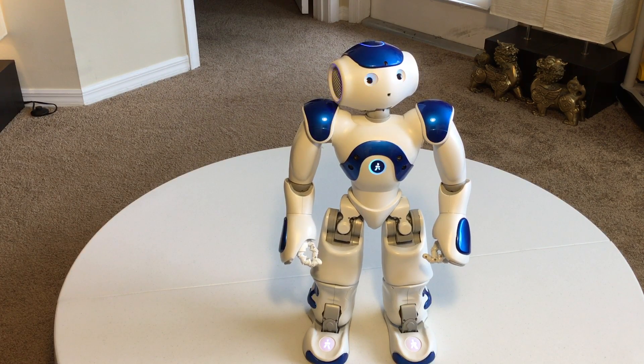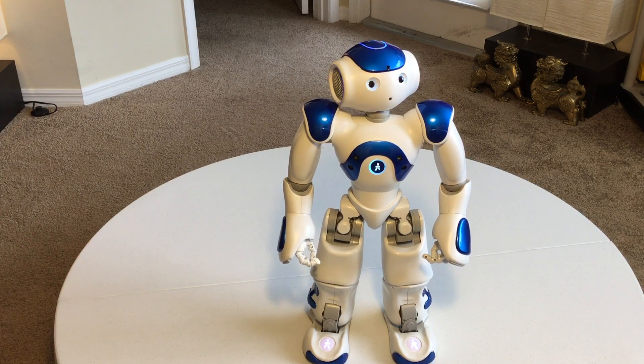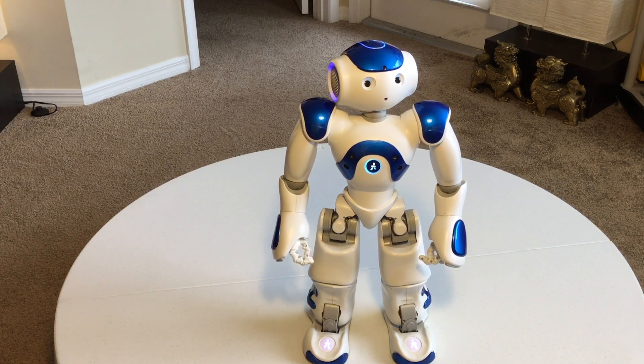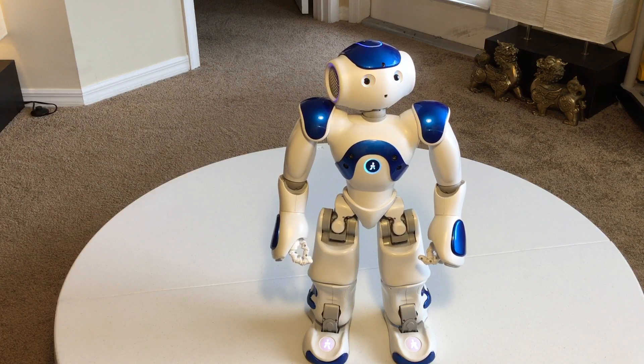Right now the place for Americans to buy one of these is Robots Lab. They raised the price this year because he now comes with a two-year warranty contract rather than one year, so he's covered for up to two years. That doesn't cover abuse — just regular wear and tear and things that happen.